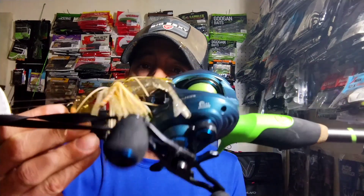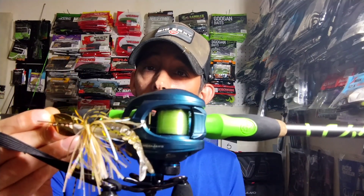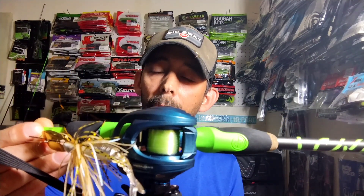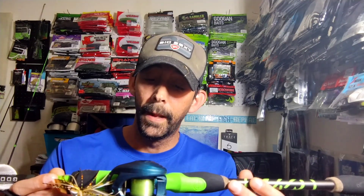Hey y'all, welcome back to the channel. Today we're going to do something a little bit different. I went out and did a little review on the Cast King Mega Jaws — this is the 2.0. The Elite has the flipping switch; the 2.0 has the auto mag drag system, I believe that's what they call it.